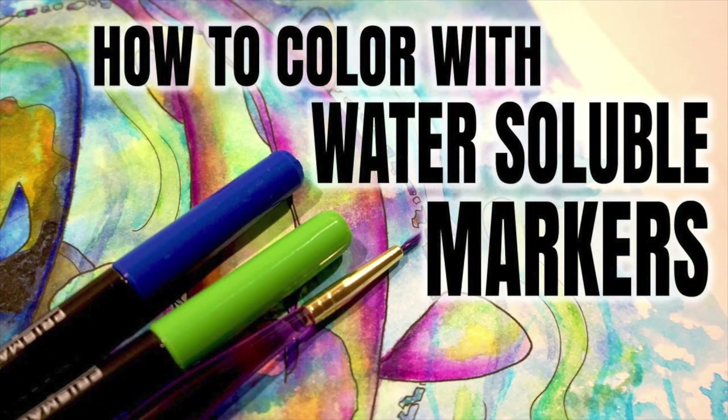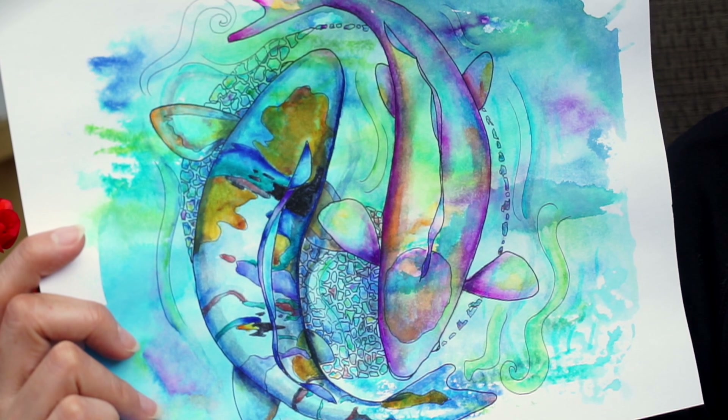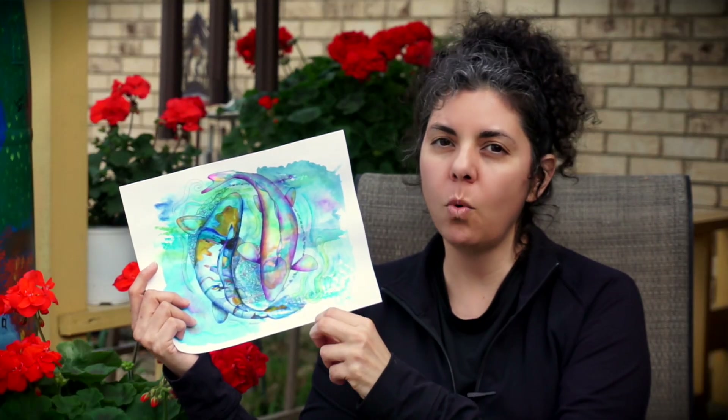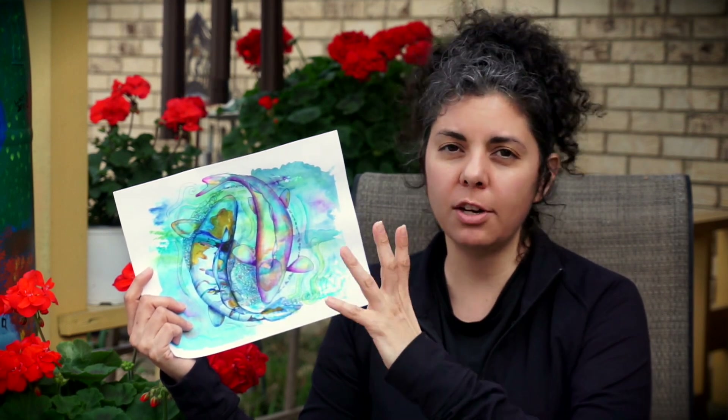I've already done a video that talks about techniques for water-soluble markers called 'How to Color with Water-Soluble Markers.' You can find it on this project — I've done a complete video on techniques specifically for the uses and how to work with them in all their quirky ways.